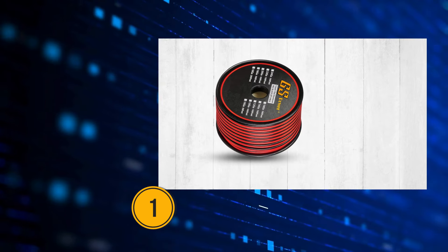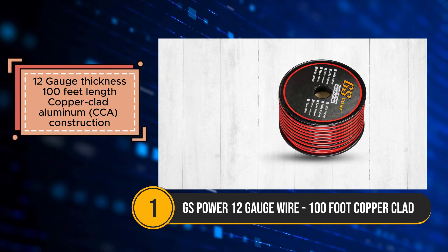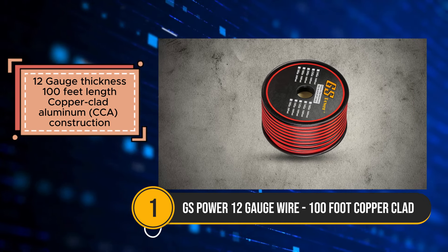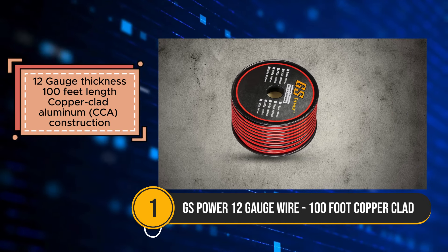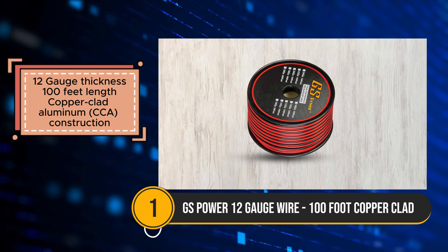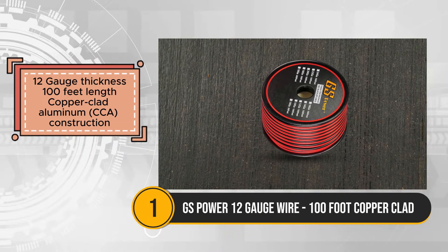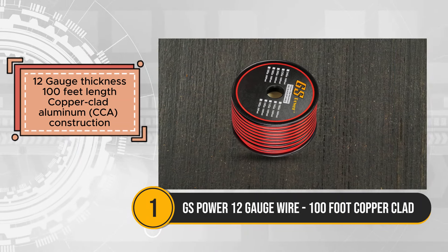The GS Power 12-gauge wire offers a cost-effective solution for speaker wire applications, whether used indoors or outdoors. With its 100-foot length and 12-gauge thickness, it provides ample wiring for various projects, ensuring flexibility and versatility in installation.